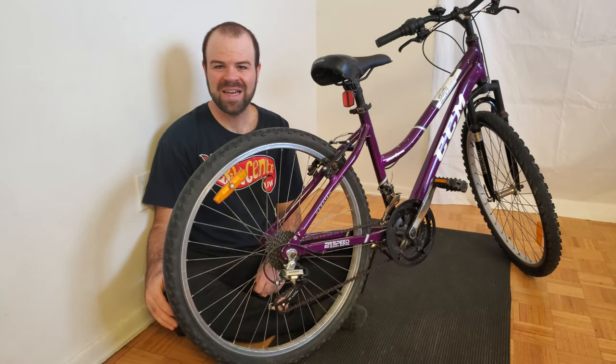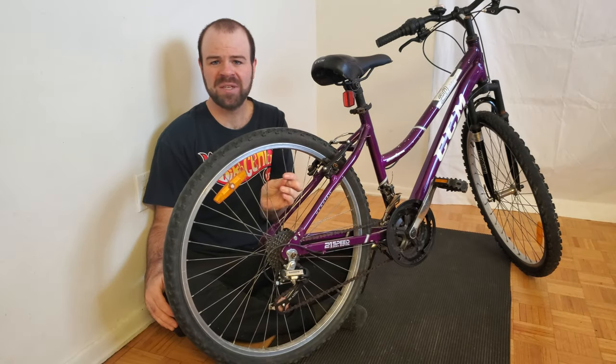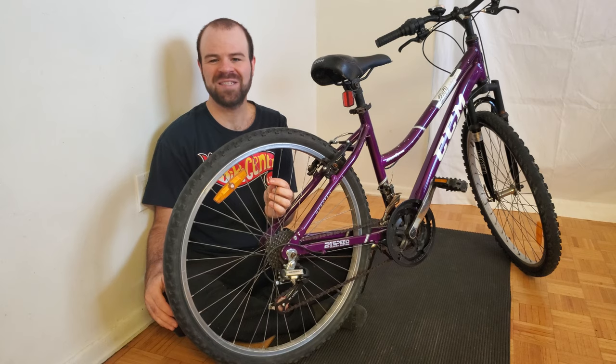Hello, this is CJ Hoyle. In this video, I'm going to demonstrate how to replace a broken spoke on a bicycle.